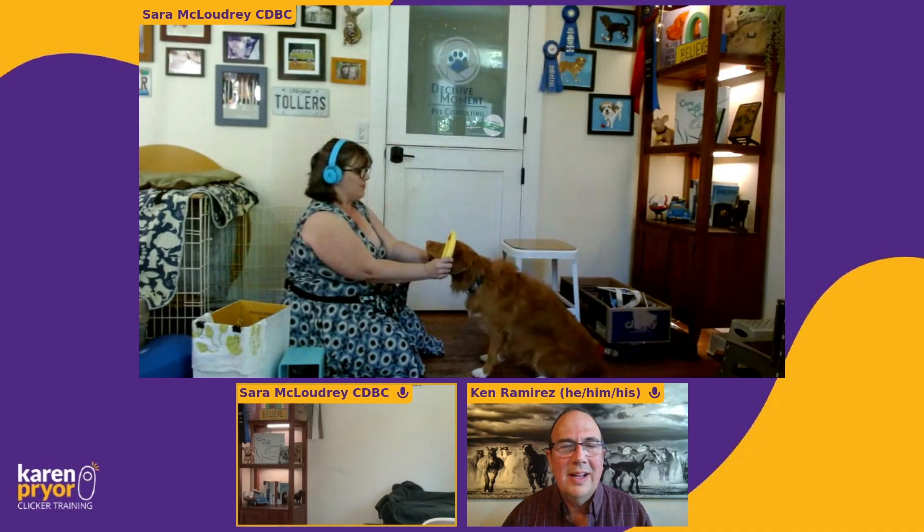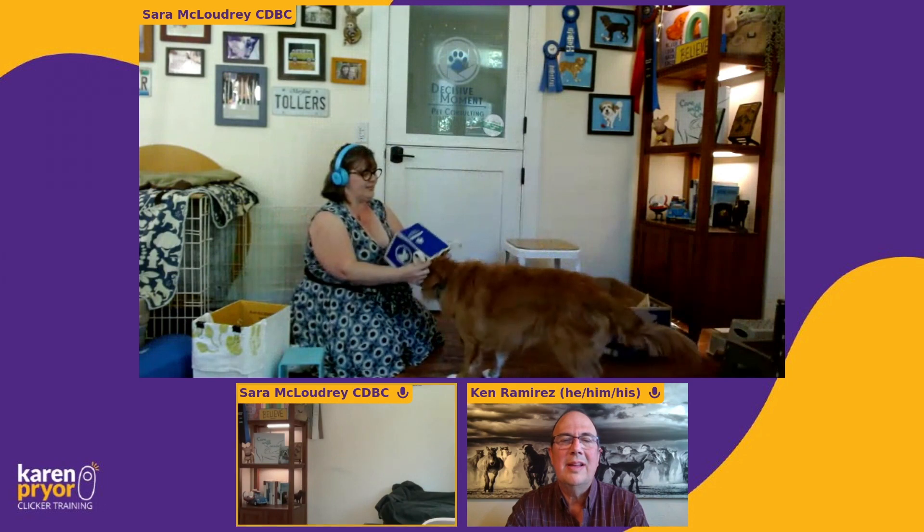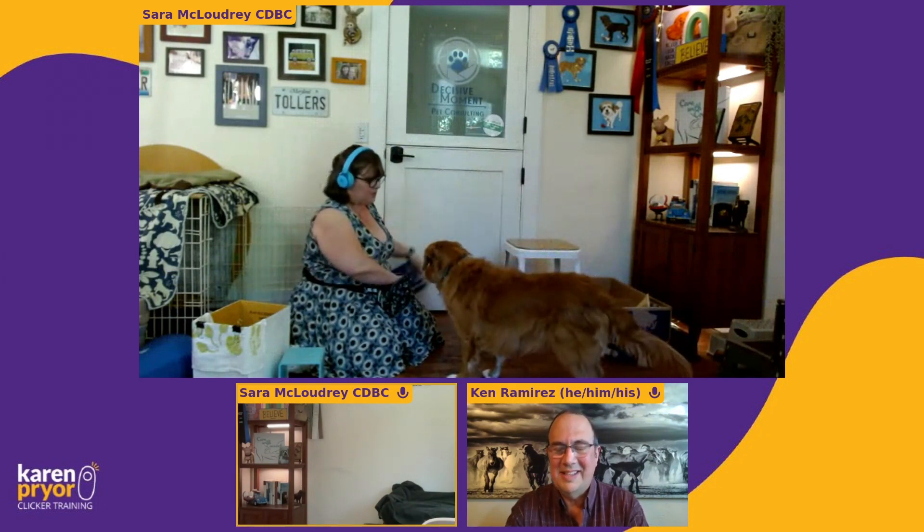This is how we start with muzzle training. It doesn't have to be fancy — I grabbed this lunch bag I have. What silliness can we do? Good girl.